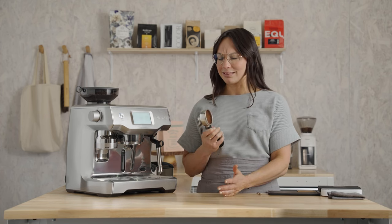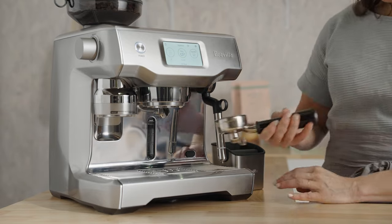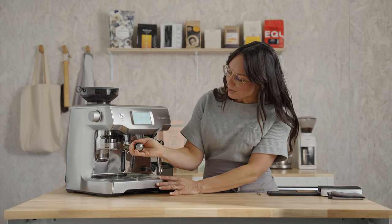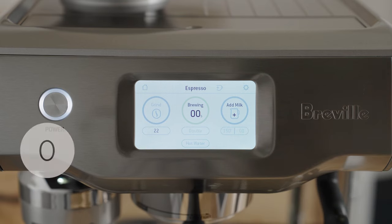Dosed and tamped consistently. Wipe off any excess coffee grounds around the basket just to ensure we get a watertight seal. Insert your portafilter into the brew group from left to right. It's going to be a little snug on your first few uses but it'll loosen up a little over time. Press the brew button and grab your favorite cup.